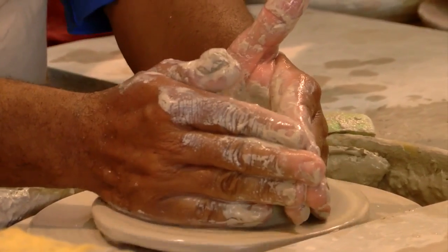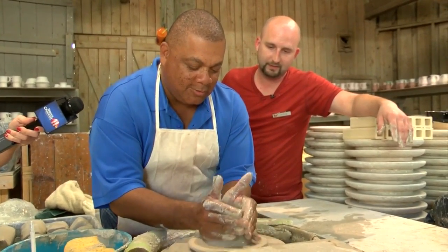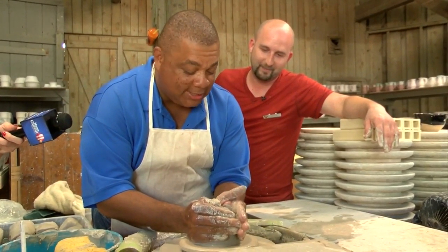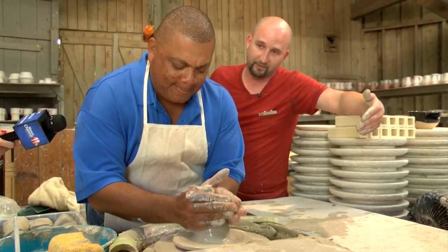Look at that right there. Look at that. Good job, Kenny! Oh my goodness, this might start my own show — my own pottery. What are you making? Do we know yet? I'm going to tell you something: this right here is therapeutic, I'm telling you. I mean, you can do this, clear your mind. Have you hypnotized yourself yet?